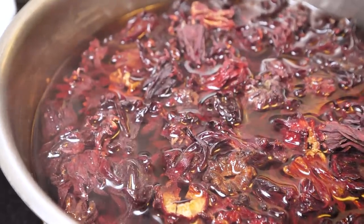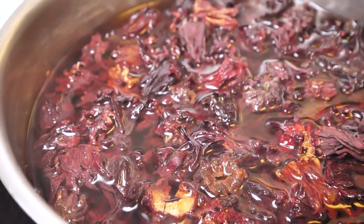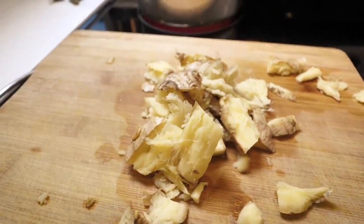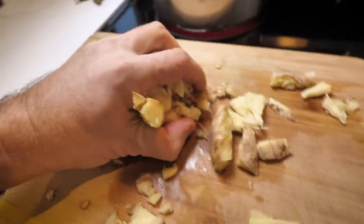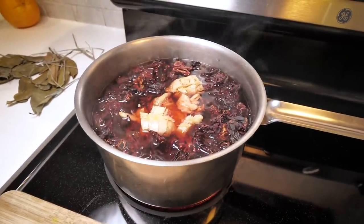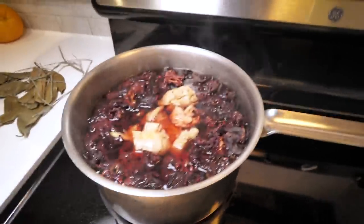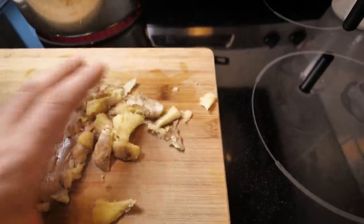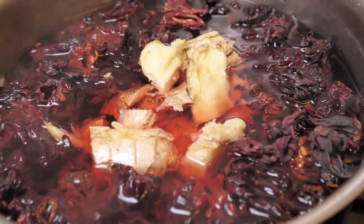Look at that steam starting to come up — looks so good! That actually was a lot of ginger, now that I think of it. But whatever — like I said, it's really hard to mess up completely. Do it to your own taste.